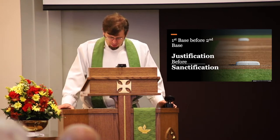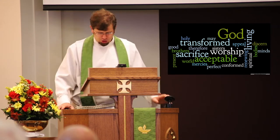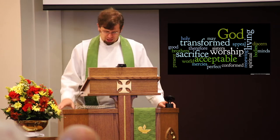God calls us to do good things. In fact, in Romans chapter 12, Paul encourages us to worship God. But he doesn't just say come to church and sing songs. He says, 'Offer your bodies as a living sacrifice, holy and acceptable to God, for this is your spiritual act of worship.'